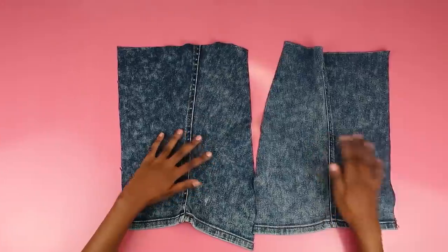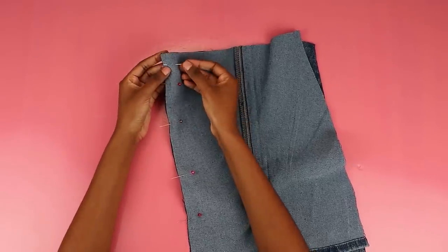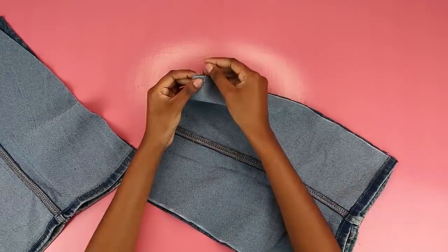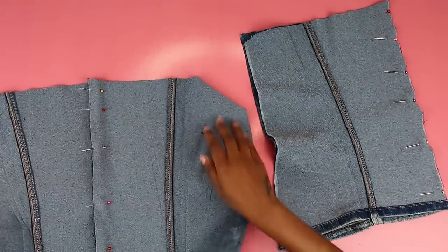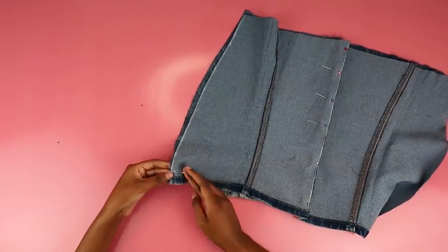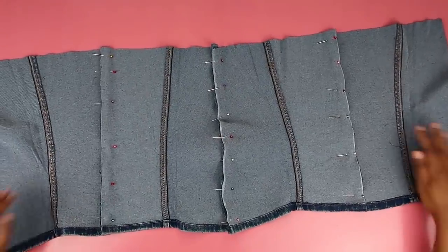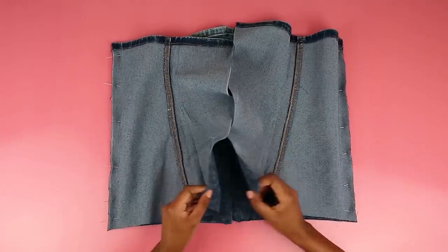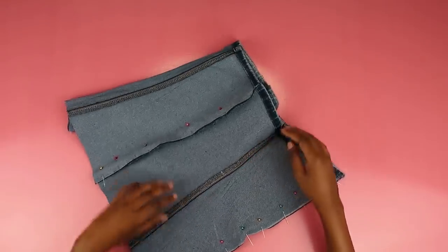Now we have two pieces for our skirt. Repeat this with the other pair of pants legs and you'll get four pieces in total. Flip them upside down and put them right sides together. All you're going to do is align the edges and pin them together so you can make a skirt. I put two pieces together and pinned them, then took the other two pieces and pinned them. After everything is pinned, the final edge that needs to be pinned down will complete the skirt and it's going to be a full circle.